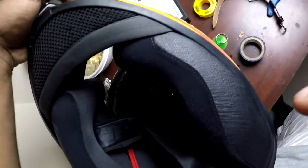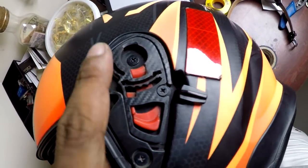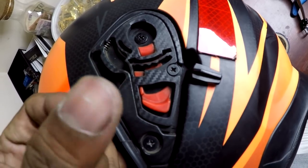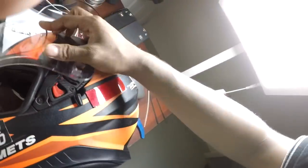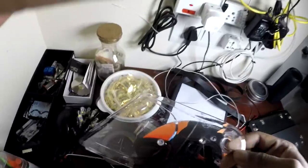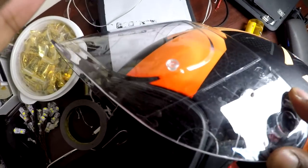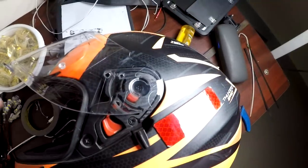There you go — it clicks in right over there. Your helmet is pretty much clean now. Put on the visor the same way you took it off. Clean out any dust spots first, then place the visor on top, clip it right over there, and press it in until you hear a click. The same goes for the other side.